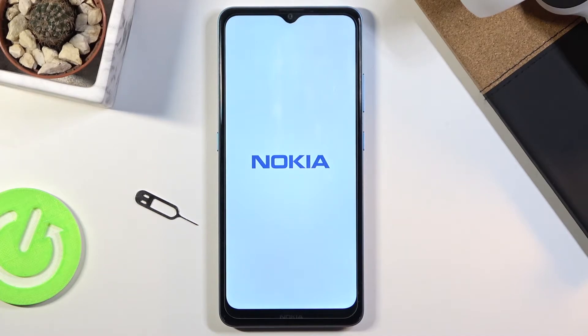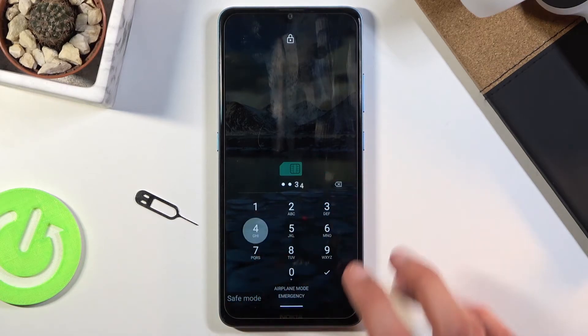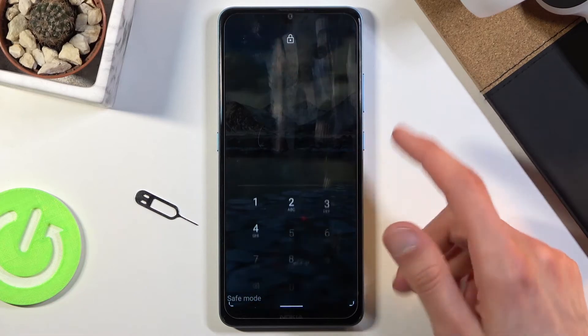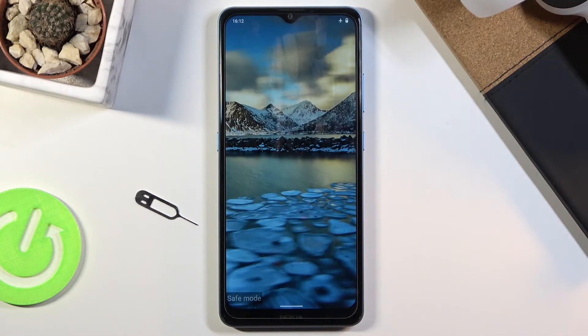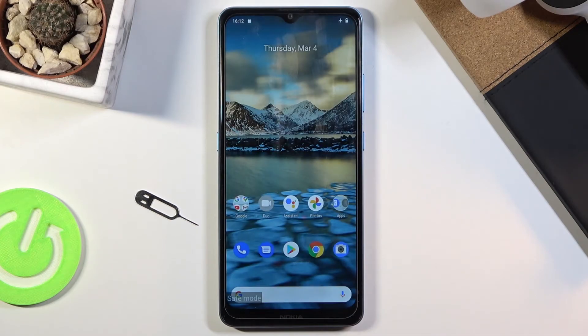So once it actually boots fully up — there we go — you can see right now there's already a safe mode watermark at the bottom, so we know that we are in safe mode. This mark will stay on here just so we know, and like I said, only the main applications will be working — all the third-party apps are basically turned off right now.